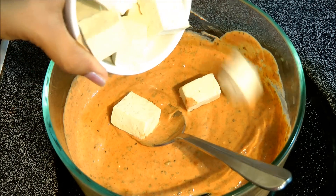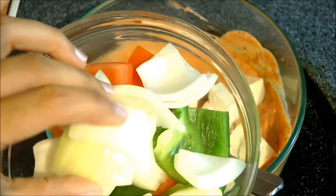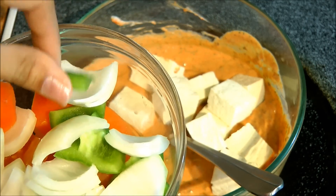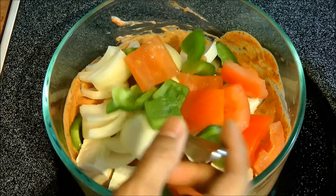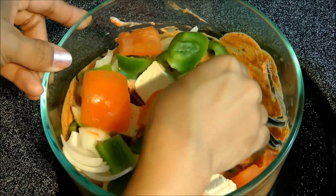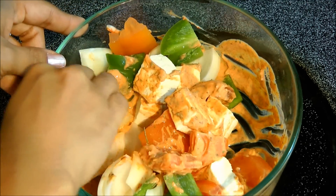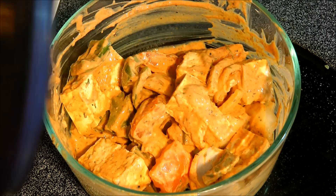Let's add in all the tofu. I also have some veggies — some onion, green pepper, and tomatoes, which I have cut into cubes. This is really a colorful dish. Add all the veggies and just rub all the spices with your hand. You can also make use of a spoon. Once we combine all the spices thoroughly with the tofu and veggies, let's cover this up and leave it to rest for 30 minutes so that all the flavors will come together.